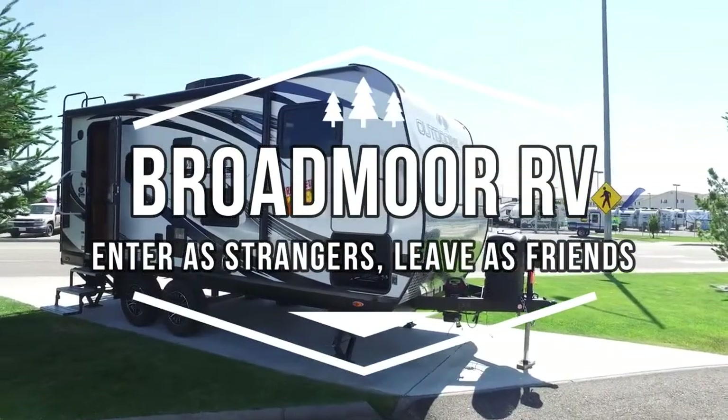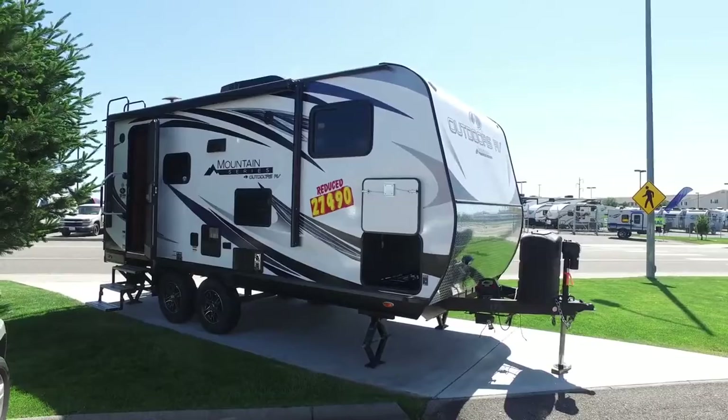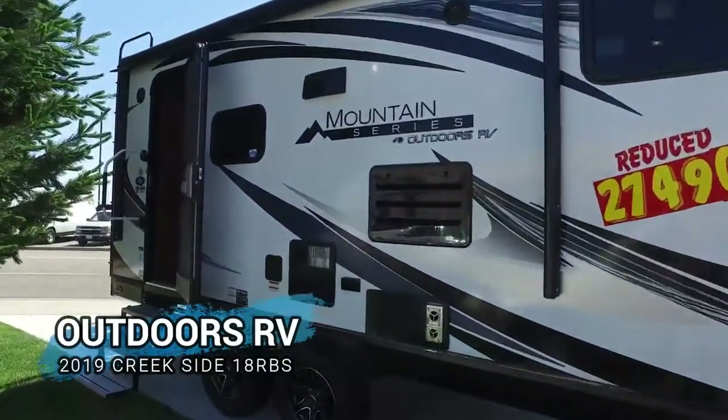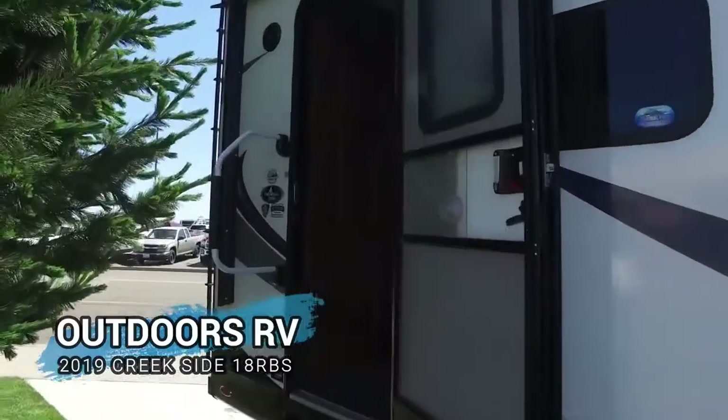Hey guys, today we're going to take a look at another unit from Outdoors RV. This is a Mountain Fury Creekside 18 RBS.